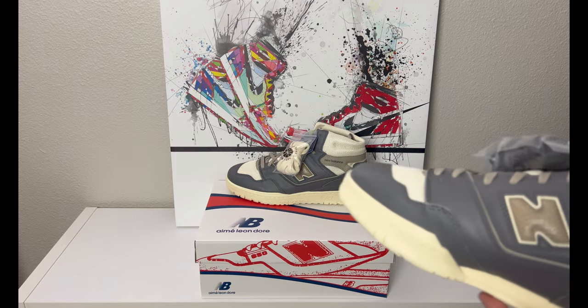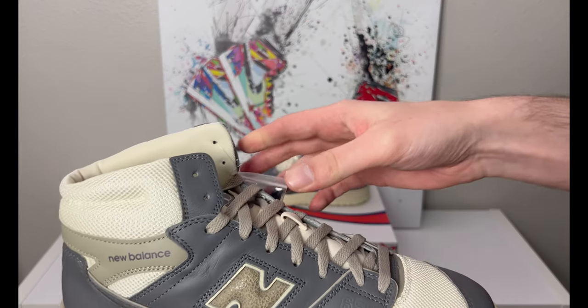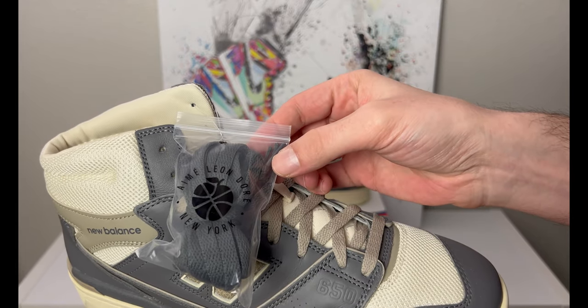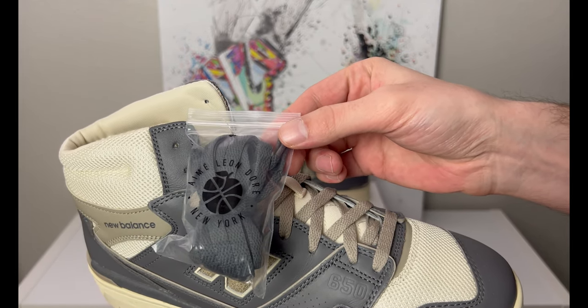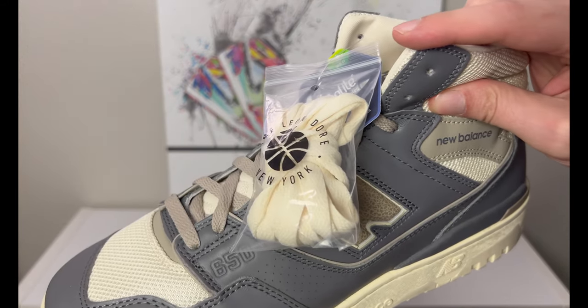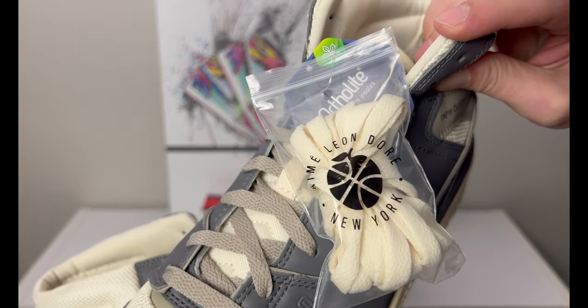We have an extra pair of laces on this shoe — on the right you have a dark charcoal-style gray, and on the left a cream-style lace, both in that Aimé Leon Dore New York bag.